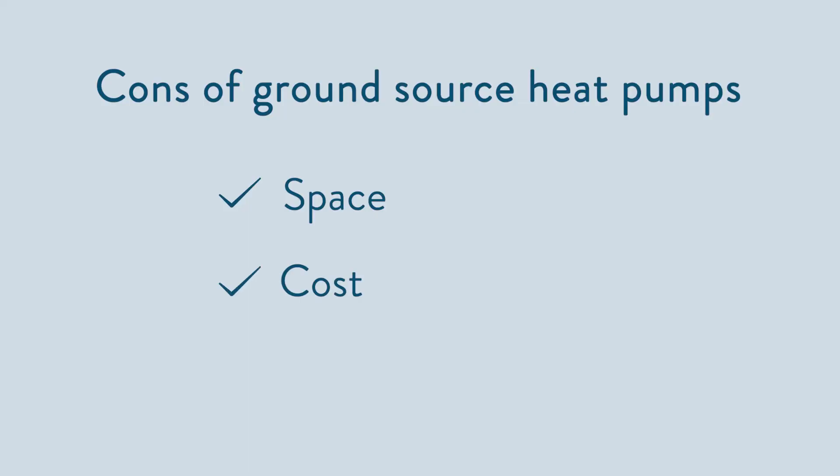Cost is probably the biggest downside of a ground source heat pump. They can be double that of installing an air source, because of the extra materials and the groundwork required to install the ground collectors. And if you choose to go down the borehole route rather than ground loops, the cost can really start to stack up.